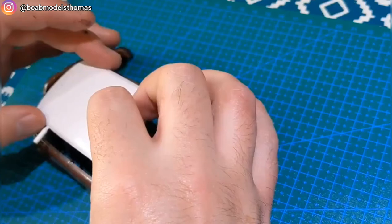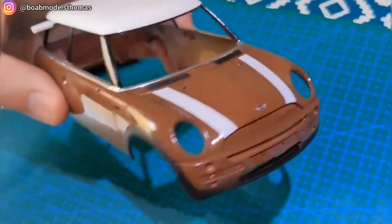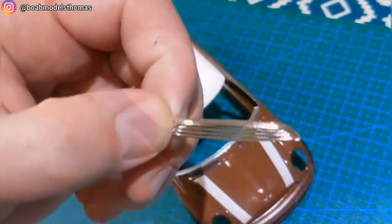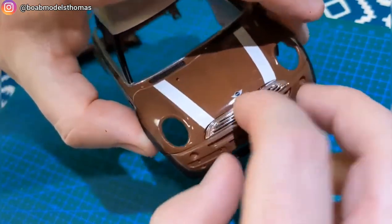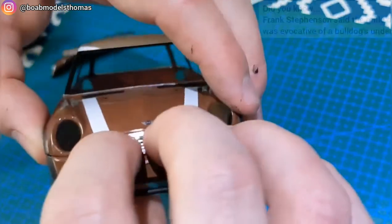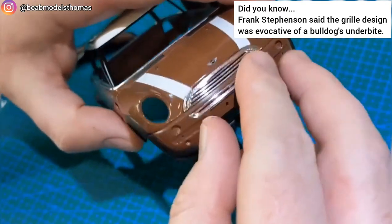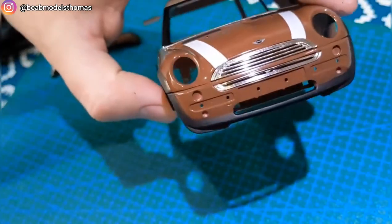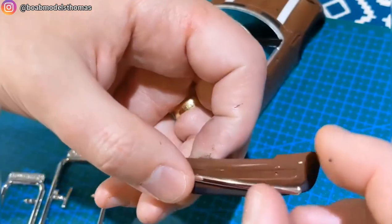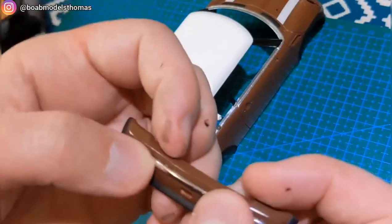Helpfully the roof comes as a separate part moulded in white — you can leave it in bare plastic if you want, but I went over it with gloss white from Tamiya. The chrome parts are very nicely moulded. For some reason the front grille was moulded in two parts for early Mini models like this one. There are also other chrome features like the bumper part on the rear, which were fitted using super glue.